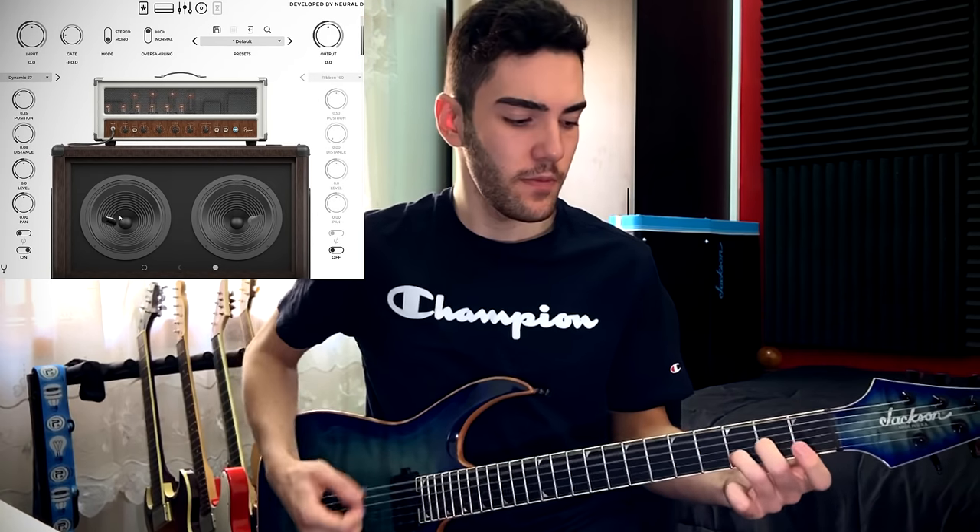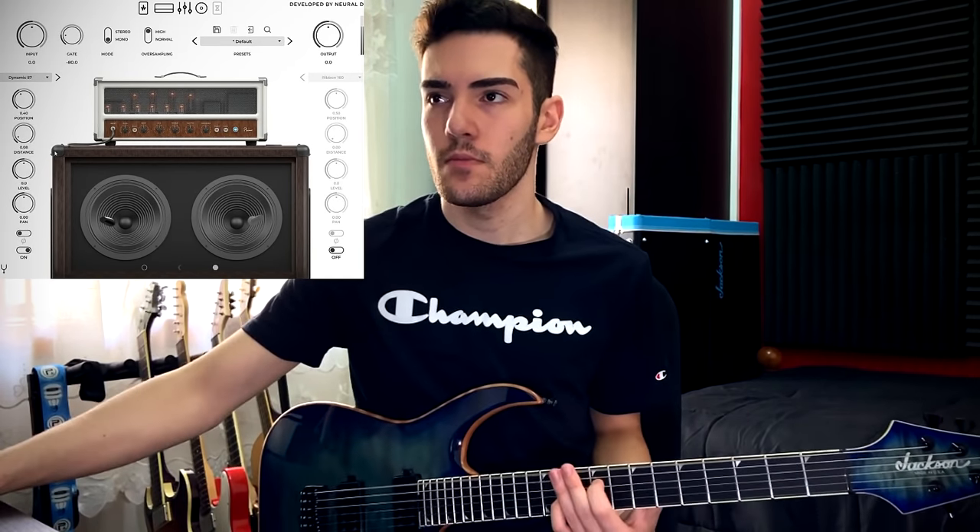I usually go for 57-type microphones in any amp plugin I'm using, so I've disabled the 160 for now and I'll scoop around with the 57 until I find something I like. When the mic is right on the speaker it's a bit too much high-end for my liking, so you can just dial that back a touch until you find the sweet spot. I'm happy with how that's sounding, so now I'm going to bring in the 160 microphone, turn off the 57, and do the same thing with the 160.